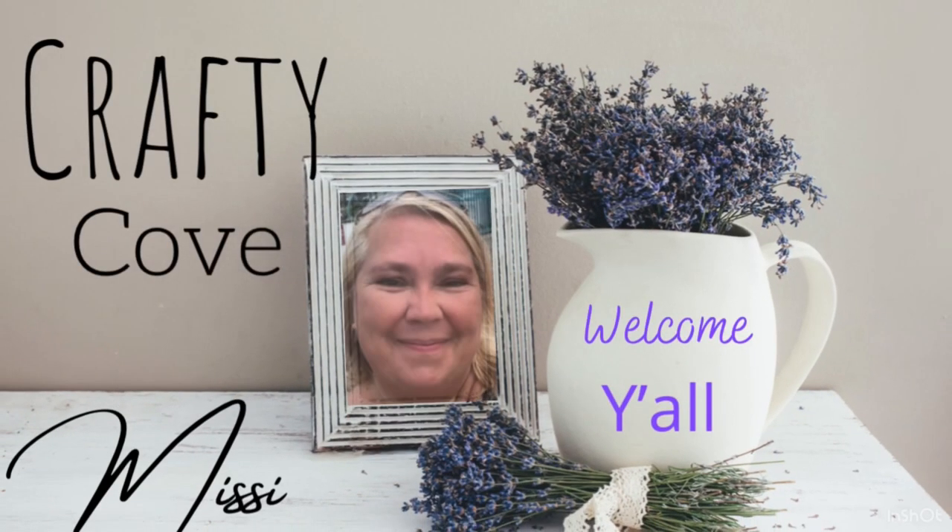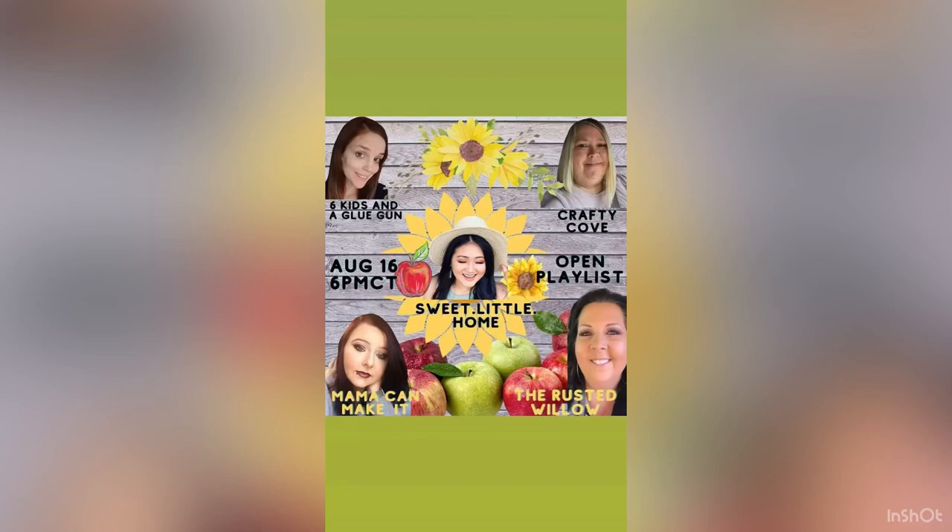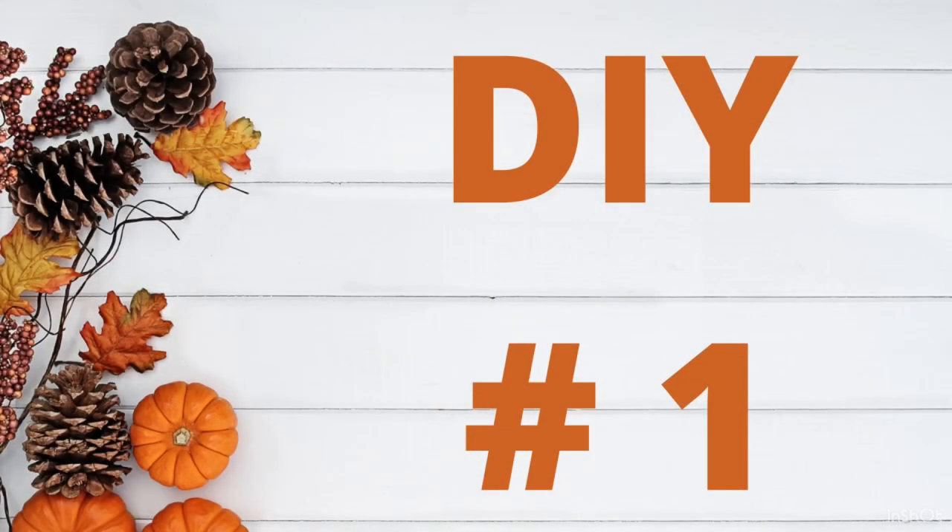Hey y'all, welcome to the Crafty Cove! Today I am part of an open playlist challenge that we're going to talk about in just a little while, but first we're going to get right into it.